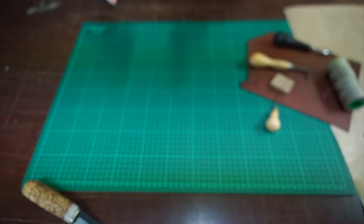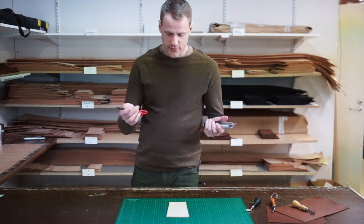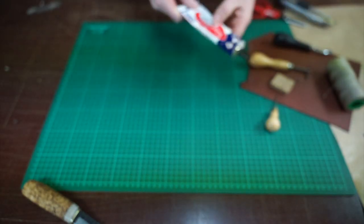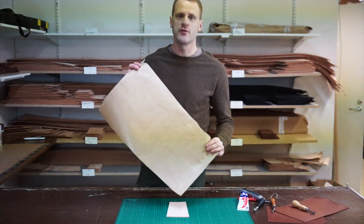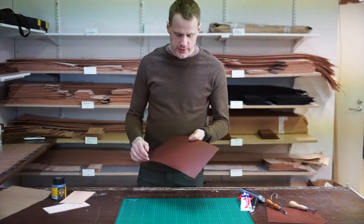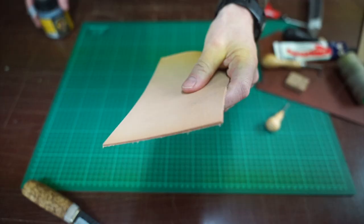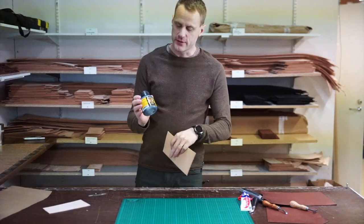Then you will need a knife to cut the leather with, or scissors. You will also need a glue — this is Klebfest contact glue. To save some leather it's also good to have a piece of rough paper to make the template for the sheath. We will use a colored leather today, a brown leather. But if you have a natural tanned leather you might want to color it, and for that you can find different colors in our webshop.